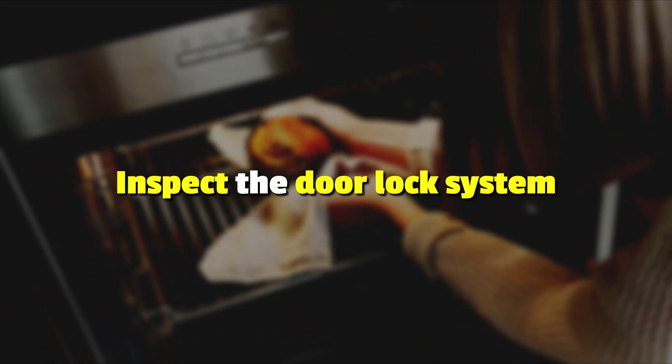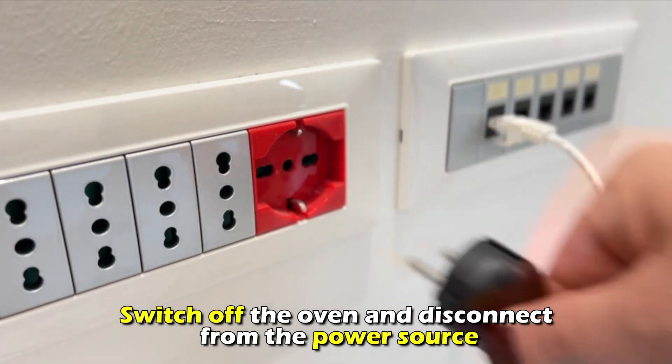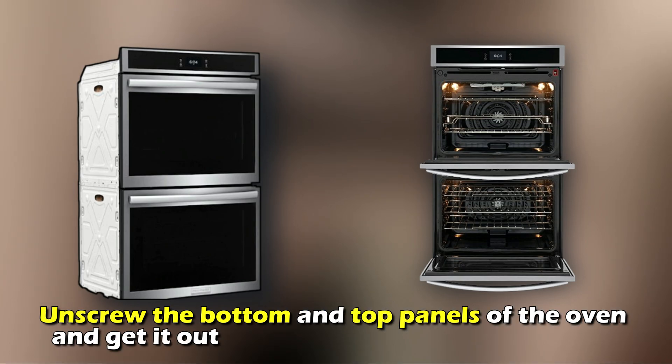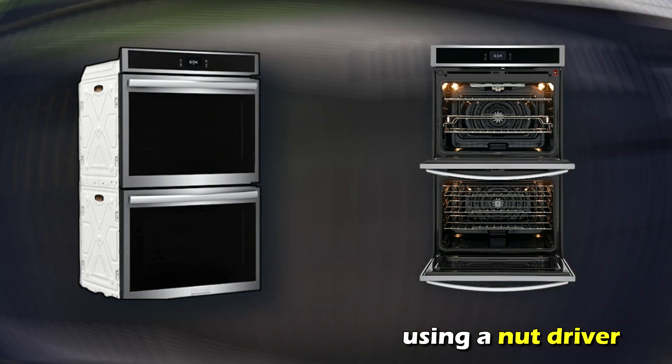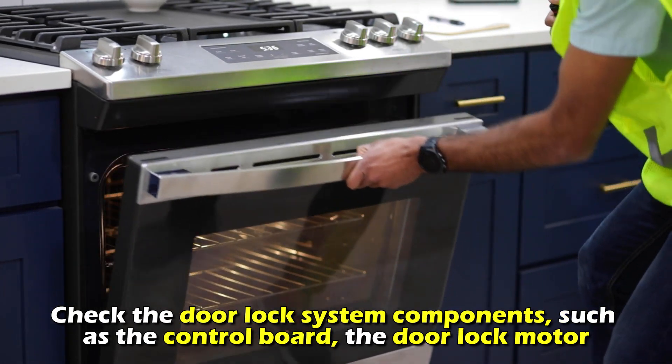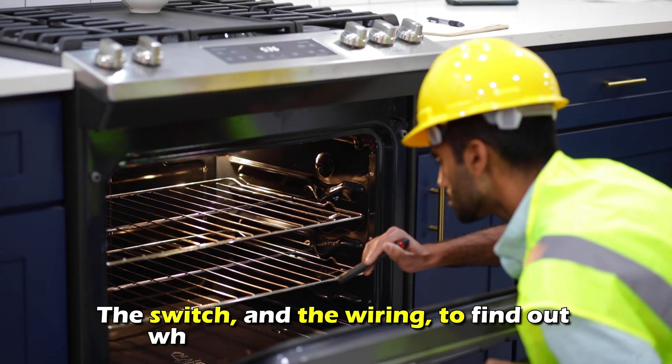Inspect the door lock system. Switch off the oven and disconnect it from the power source. Unscrew the bottom and top panels of the oven and get it out of the cabinet using a nut driver. Check the door lock system components, such as the control board, the door lock motor, and the switch.